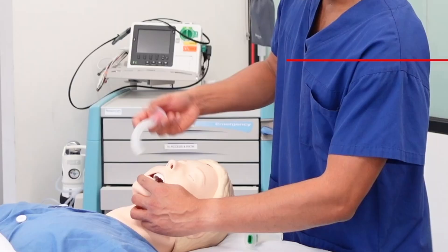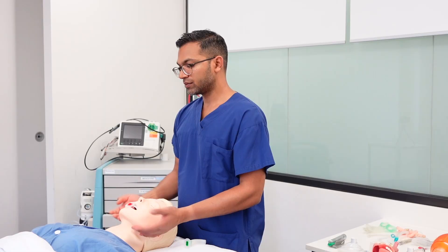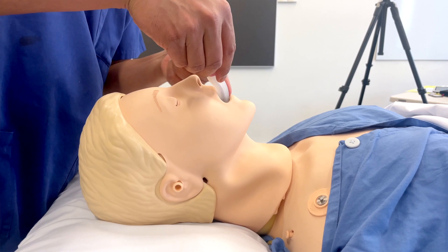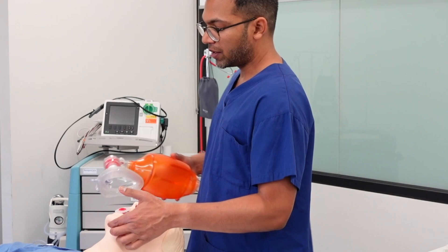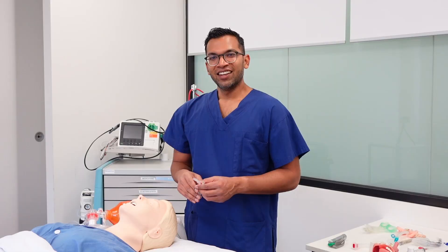The insertion technique is interesting: place the Guedel in backwards — facing upwards — to get past the tongue efficiently, then rotate it as you go down. Once the peak curvature is at the lip, curve it around until it sits right behind the tongue in the correct position. At that point, it's relieved any obstruction around the tongue and you can apply the mask with a CE grip and ventilate the patient.